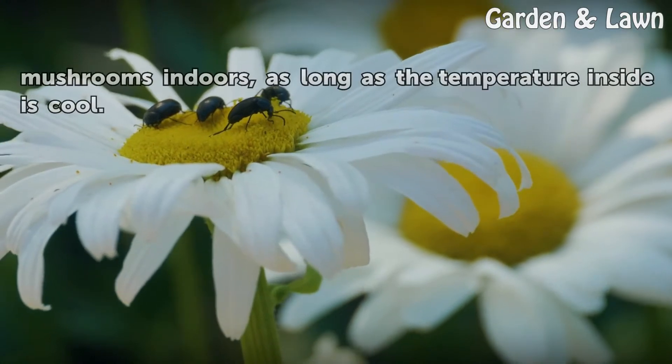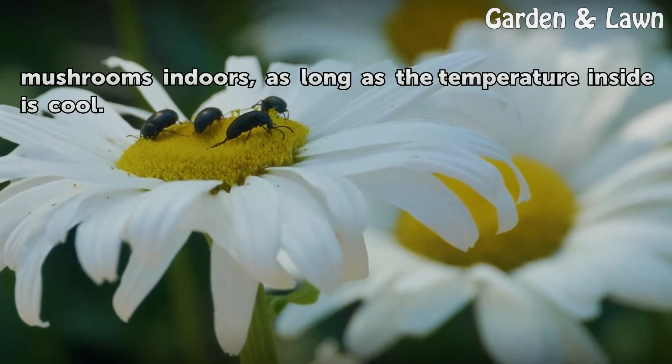Using this method, you can grow your mushrooms indoors, as long as the temperature inside is cool.